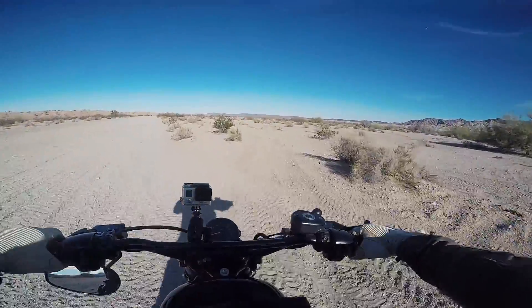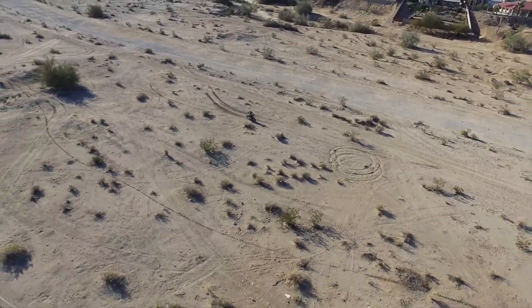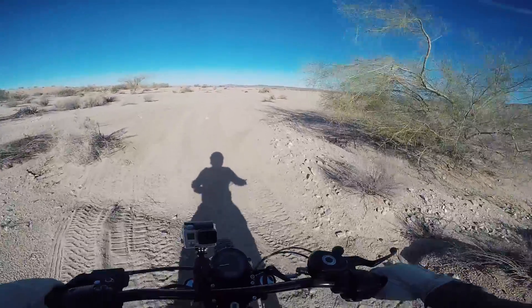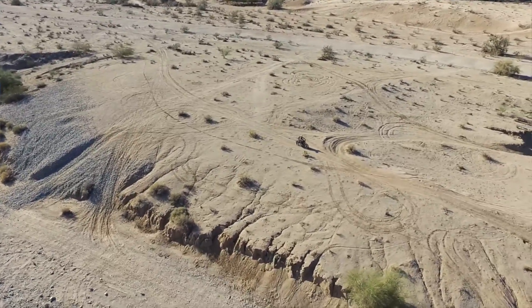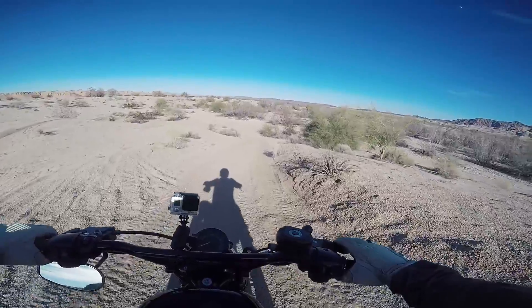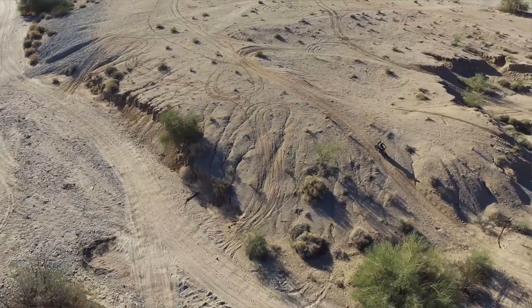What's over here? You guys ever expect a Harley to do this? No front brake, all rear brake, soft sand — so that's cool. That's exactly what I wanted.